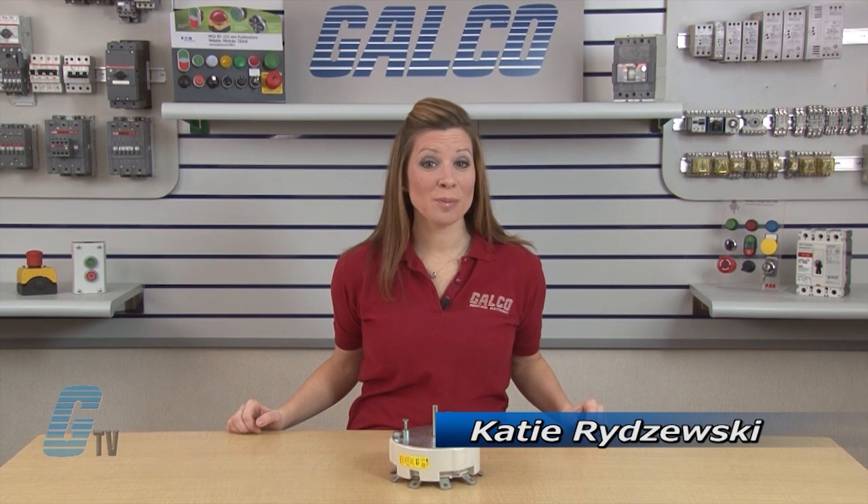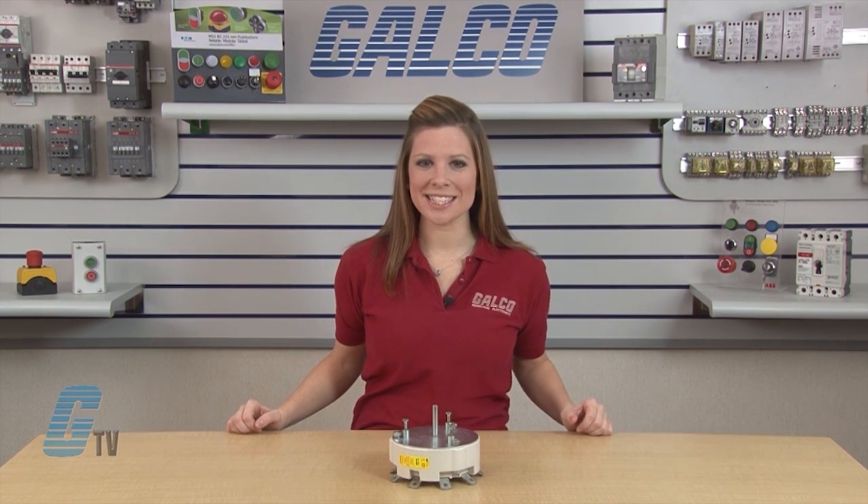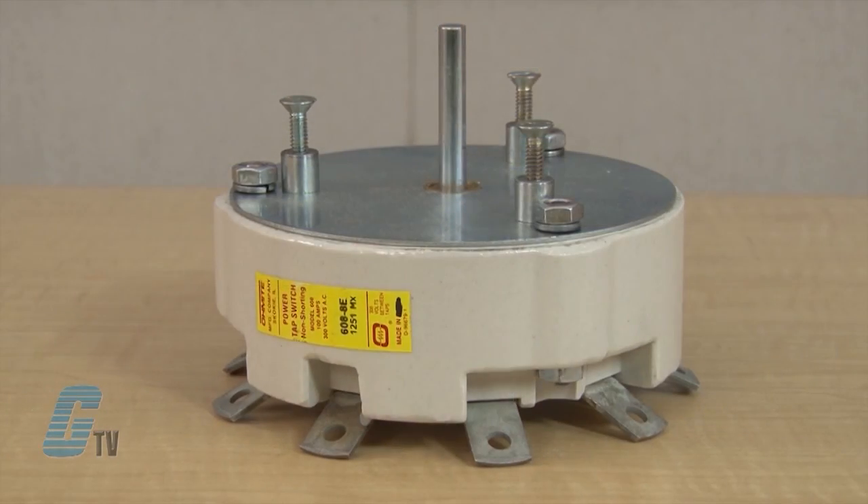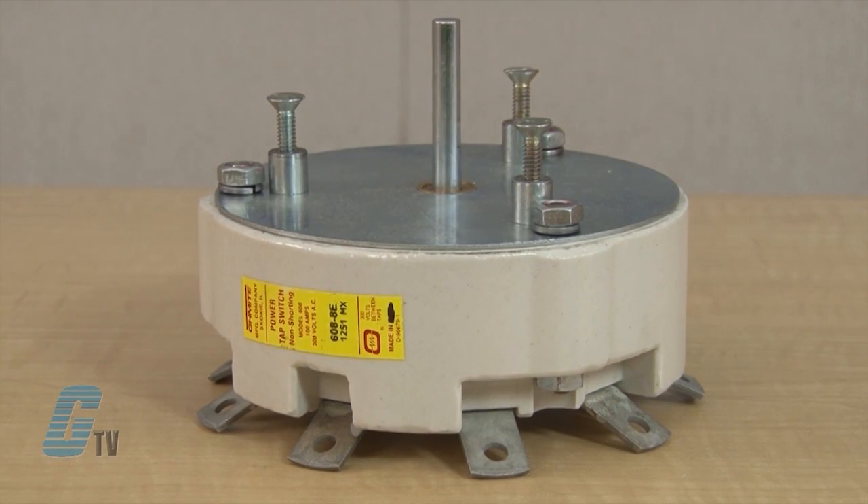Welcome to G-TV. Today we'll be showing you Ohmite 608 Series Tap Switches. Ohmite 608 Series are high powered rotary switches that are constructed to provide dependable, convenient operation.